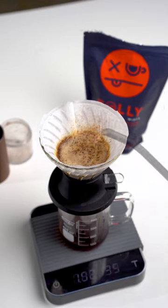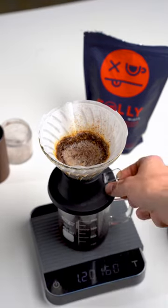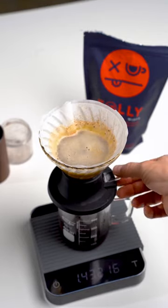I'm pouring water in four phases with a swirl at the end of each. I'm doing the blooming with the valve open, but then I'm switching the valve closed for every pour and then releasing it.